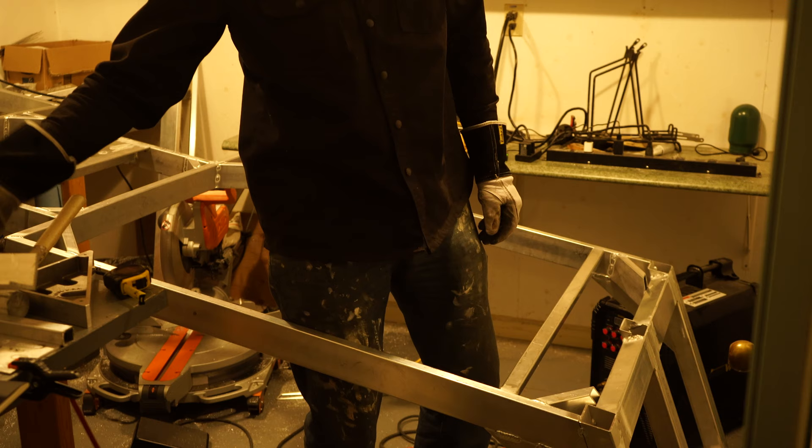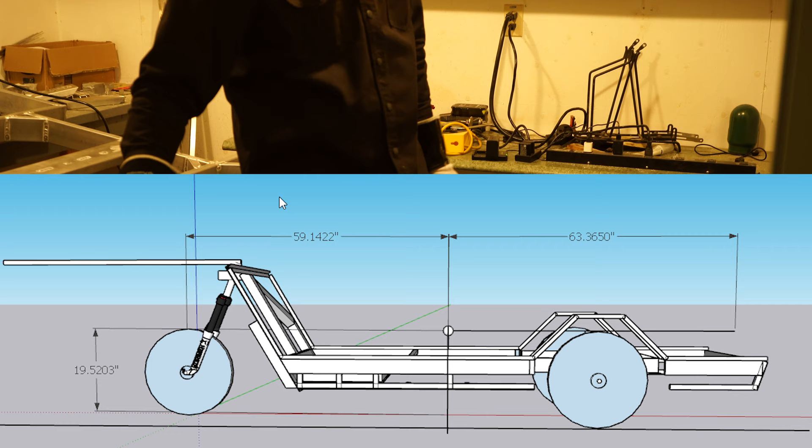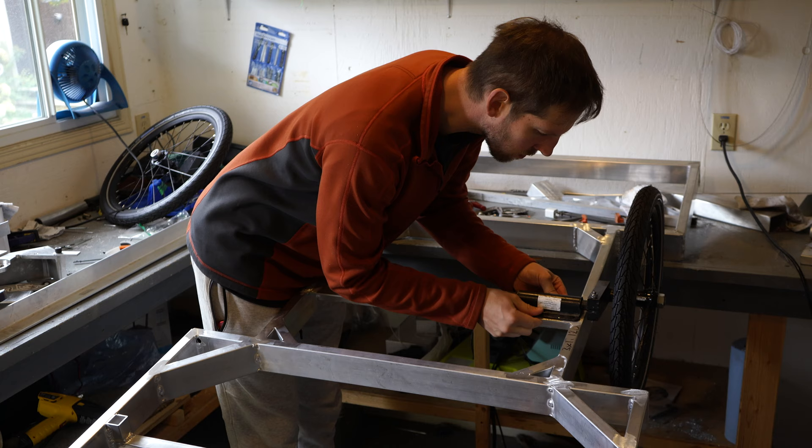I did several hours of research into center of gravity positioning and the effect on vehicle dynamics. To calculate your center of gravity, you take a datum point just ahead of the front wheel in my case, and you measure each piece of the frame. You measure the distance from the datum point for each piece times the weight of that piece, then you add that all up on the top line and divide it by your total weight.